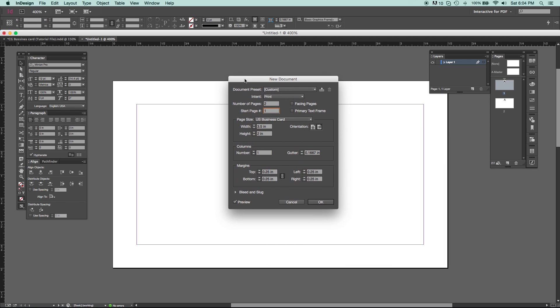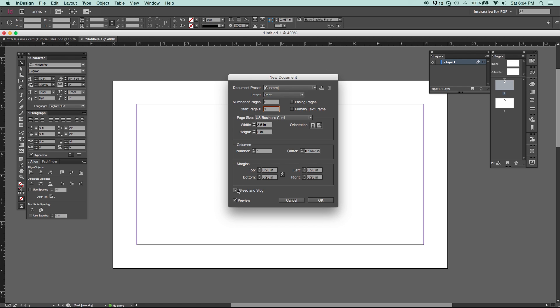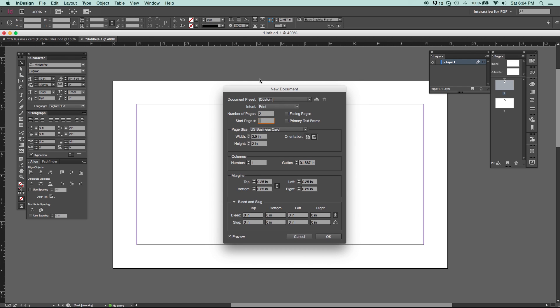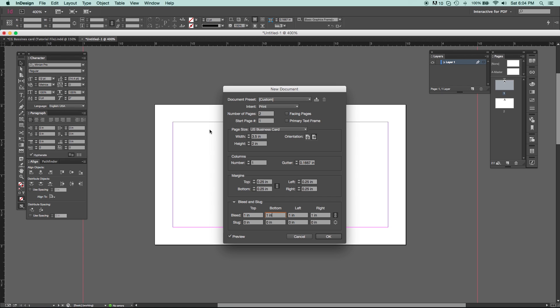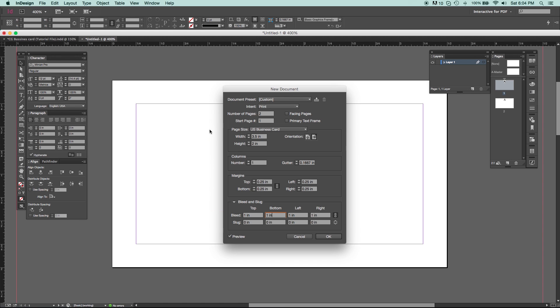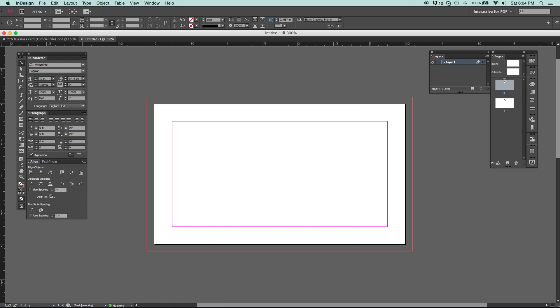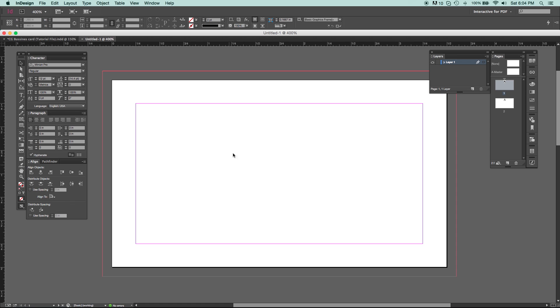Down here is our Bleed and Slug. The bleed goes past your document, so you set how far you want it to extend. We could set it to an inch — but as you can see, an inch is way too big for business cards. You can set it to an inch, but you really don't need to waste that much ink. Setting it to 0.1 looks good — that gives us enough room to trim without any issues.